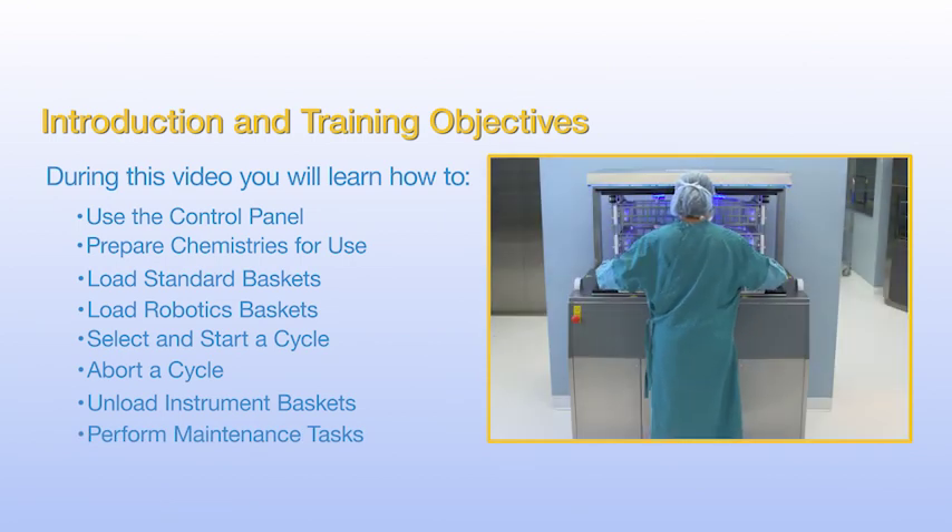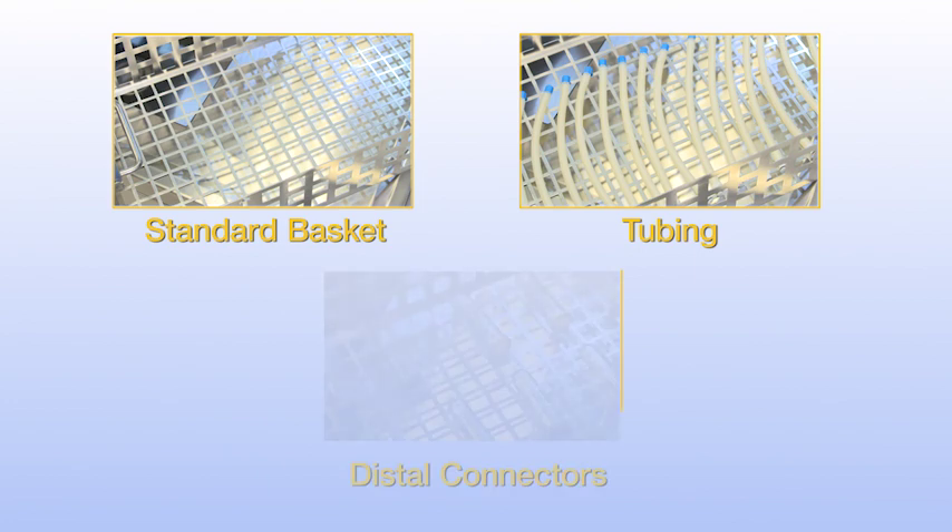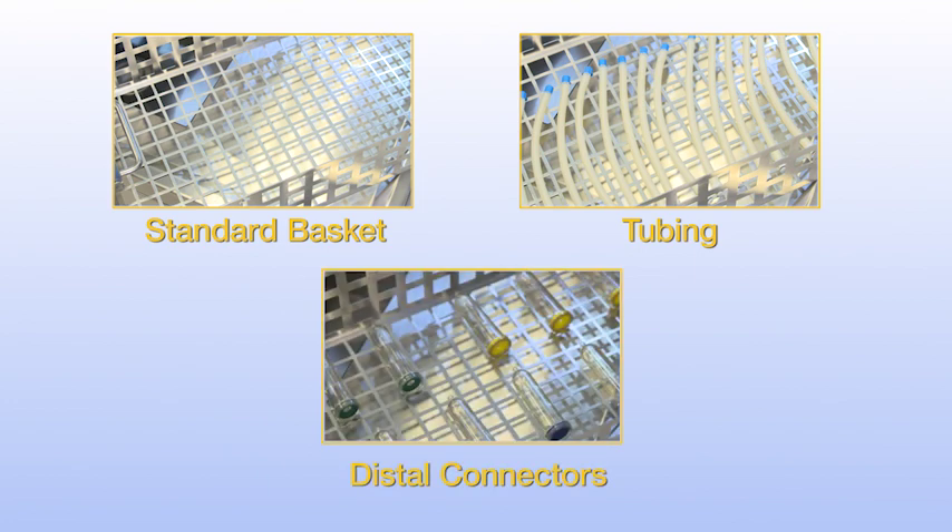Let's start by reviewing the main components. Your InnaWave Pro comes with three standard baskets, three sets of instrument tubing, and an assortment of distal connectors for flushing.